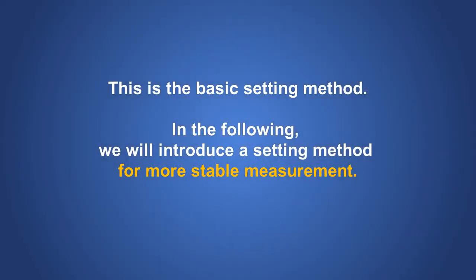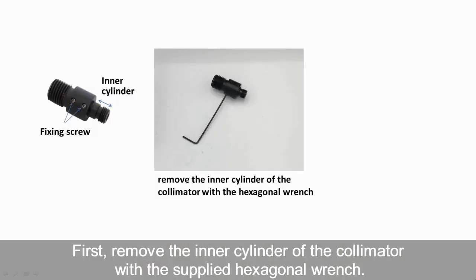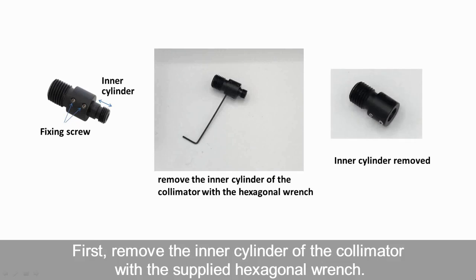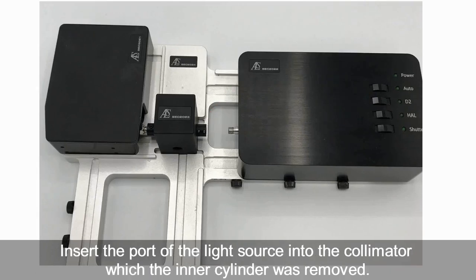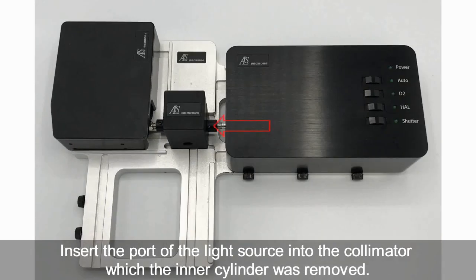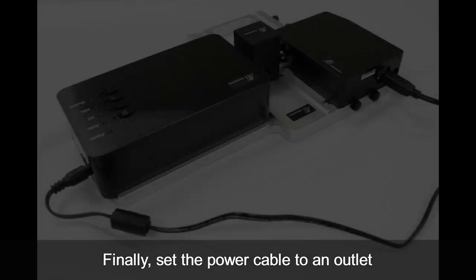In the following, we will introduce a setting method for more stable measurement. For this way, the collimator is attached to the right side of the cuvette holder, the light source side. Before fixing the collimator to the cuvette holder, first remove the inner cylinder of the collimator with the supplied hexagonal wrench. Attach the collimator with inner cylinder removed to the right side of the cuvette holder. Insert the port of the light source into the collimator from which the inner cylinder was removed. Then tighten the side screws of the platform to fix the light source.